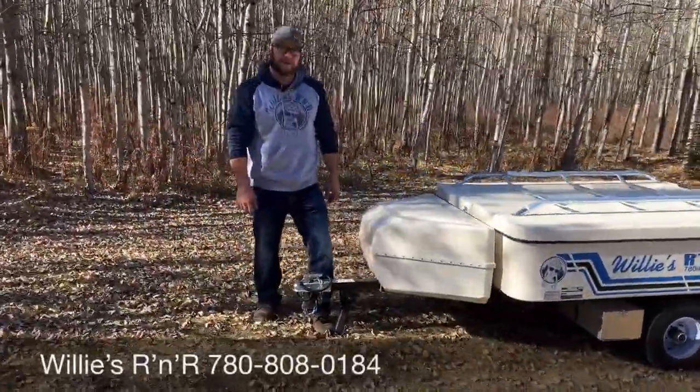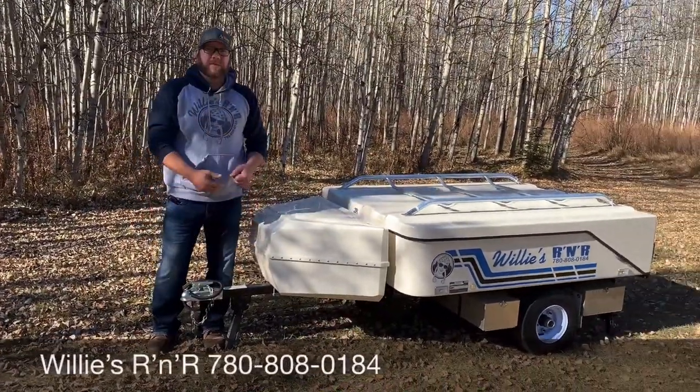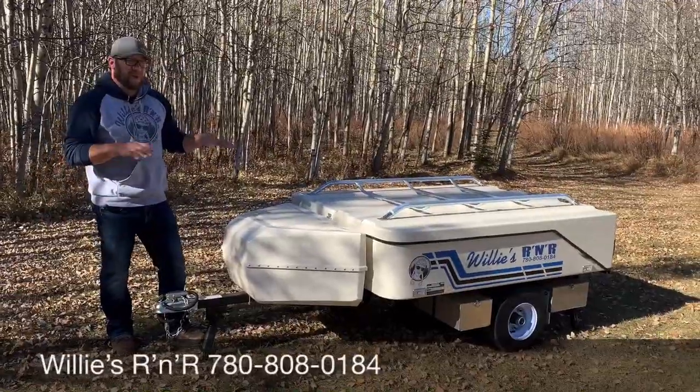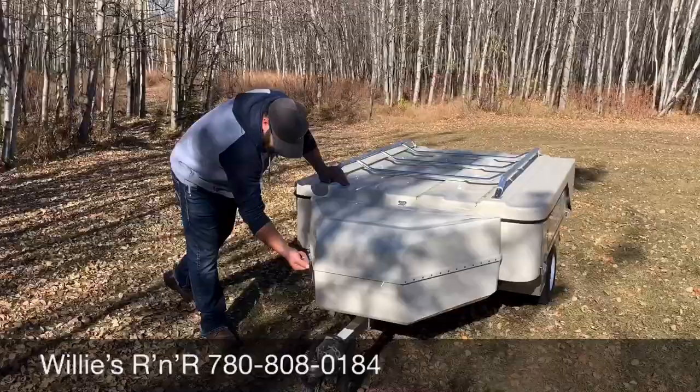Now we'll go back to the front. What I like to do is stand on this little pedestal of the foot and just lift up on the trailer just a little bit to put a little pressure on it. It should be sitting somewhat level. Now we're going to come around here and open up our latch for the front pod.